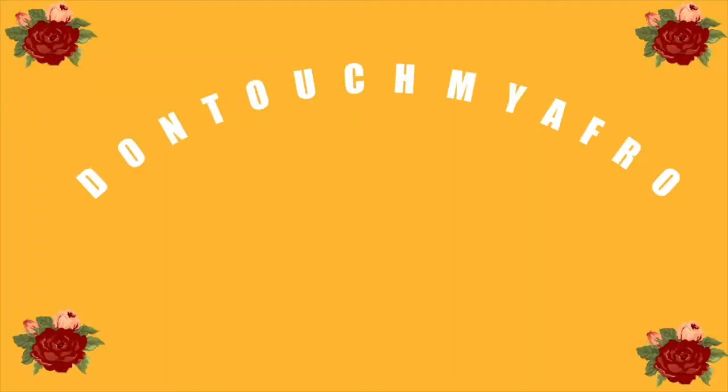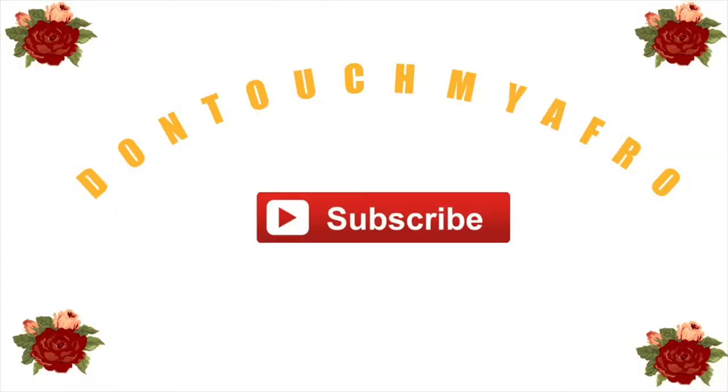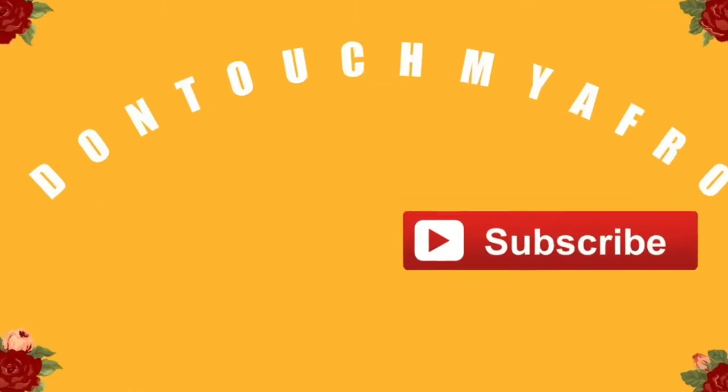Hey y'all, welcome back to my channel — it's Don't Touch My Afro — and today I'm going to be spilling some tea on where I've been. Before you even watch this video, make sure you hit the little circle I'm going to insert over here with my face in it, so you can be notified whenever you check your subscription box. This is just tea on where I've been.